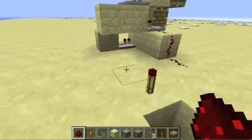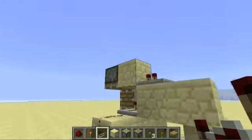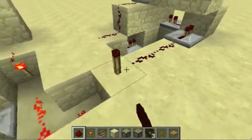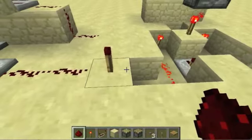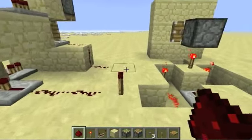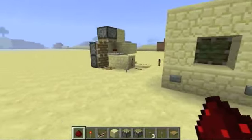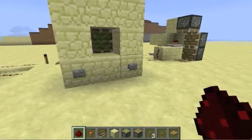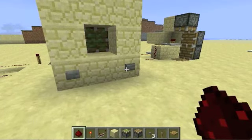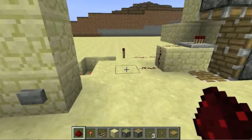Once you're done with that, put repeaters going into each of these top sections, and then wire them up to the output of the monostable circuit — a.k.a. this torch. When we press the buttons, they should activate one set of these pistons. In this case it's the opposite one.